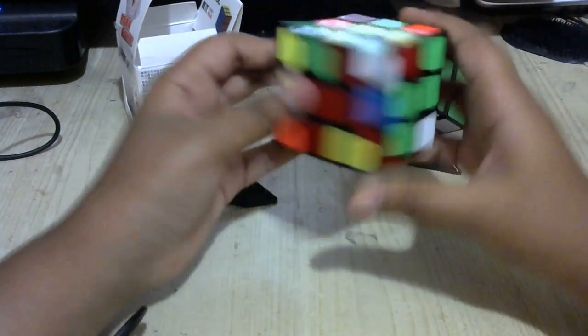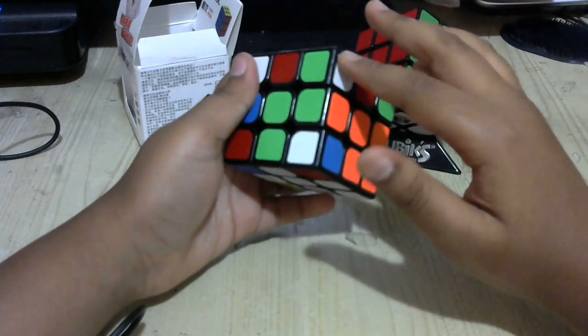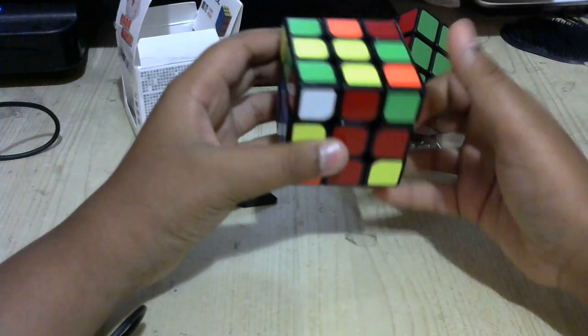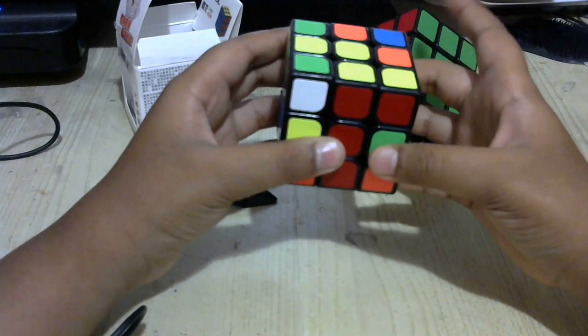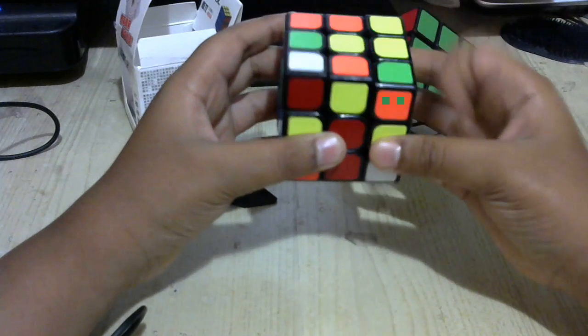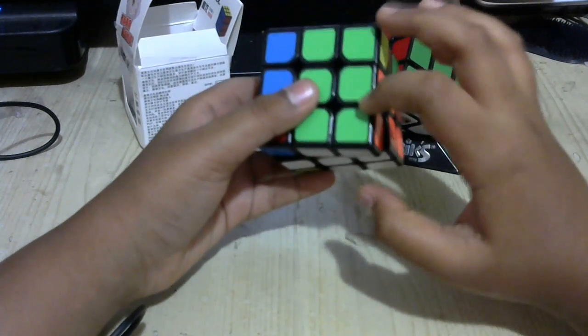If you're ever in a case where the white side is on the right, again hold it in the back right and do: up right, right counterclockwise, up right, up right counterclockwise, up-to right clockwise. That actually puts it there.